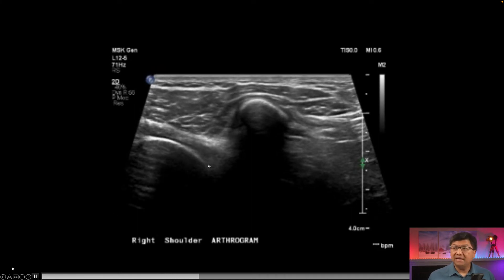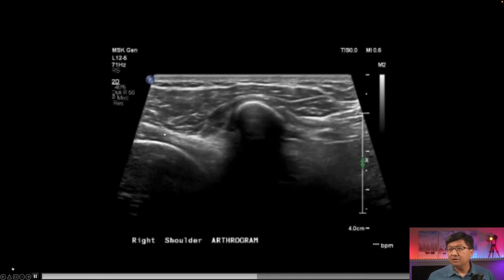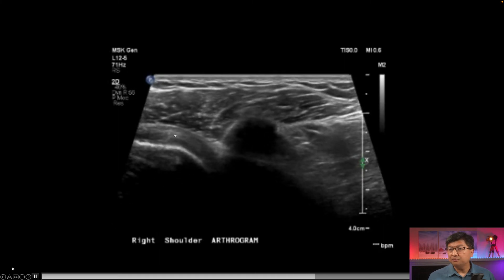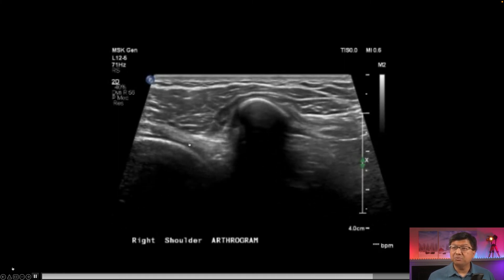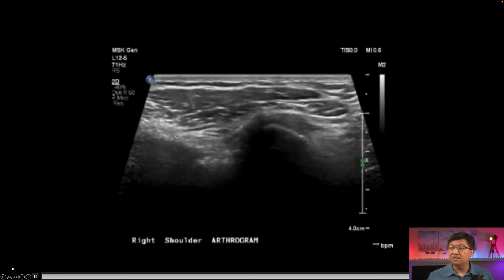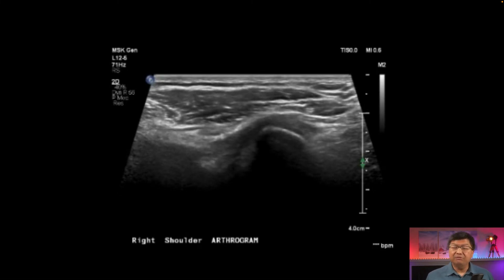The subscapularis tendon is our inferior landmark. You can see it coming across right here — this thickening going across, and as you go further up that subscapularis tendon disappears. We're now at the rotator interval. Go any further up and we get to see a little bit of the biceps tendon. So basically, after we see the subscapularis and before we see the biceps tendon is where we want that needle to be placed.